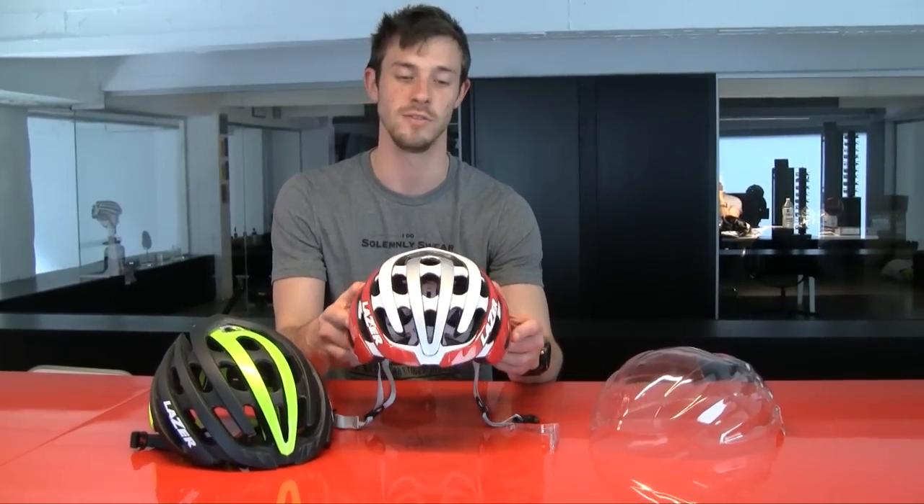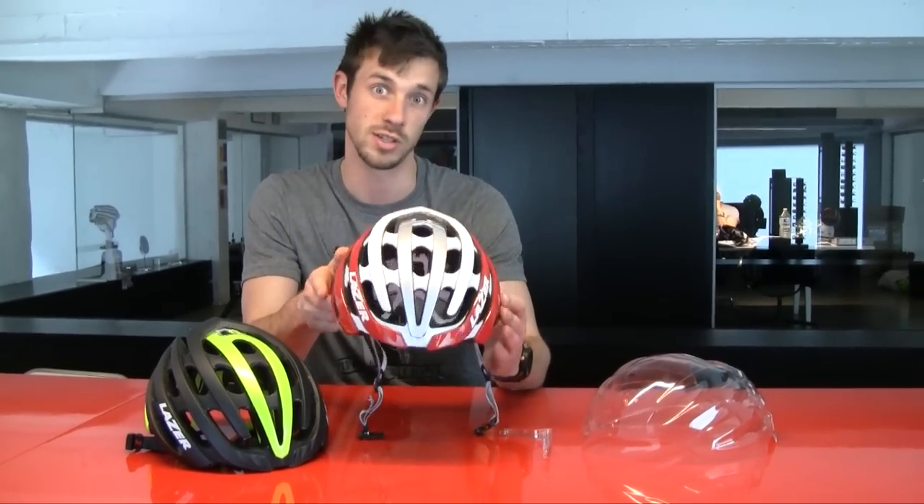The biggest difference you get in the Z1 helmet when you pick it up is you feel that it's very light. In a small size CPSC certification it is 220 grams, which is a lot lighter than the previous top-end model we had.